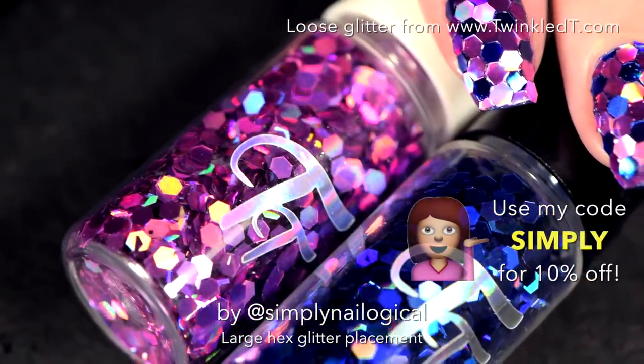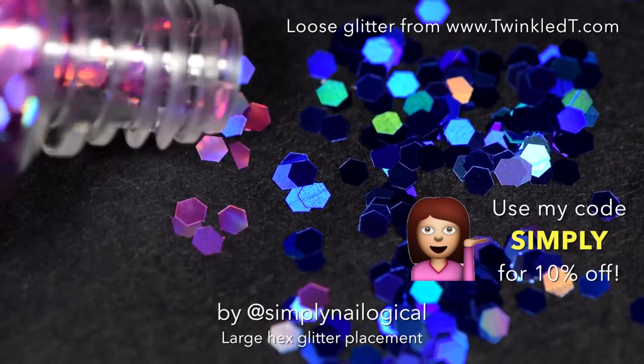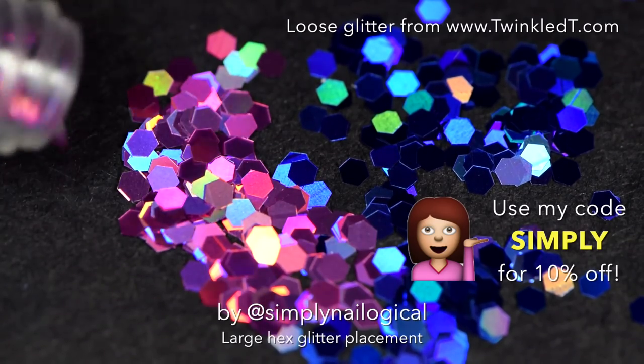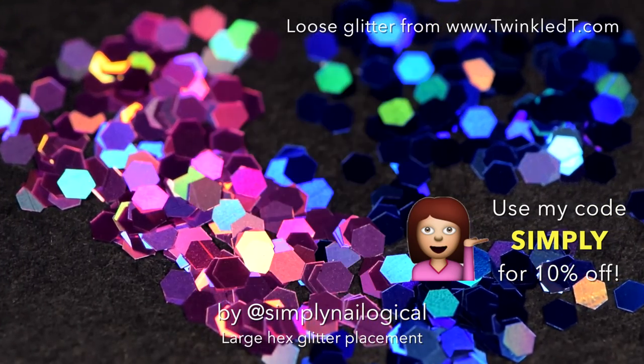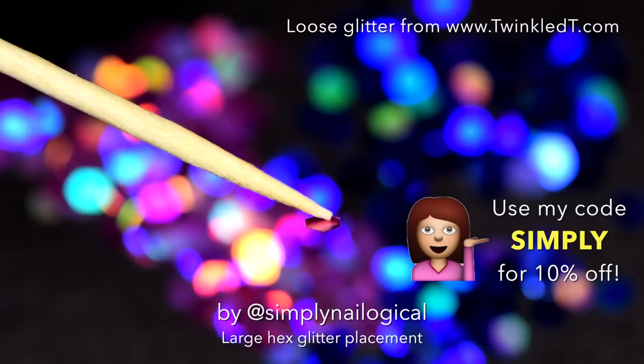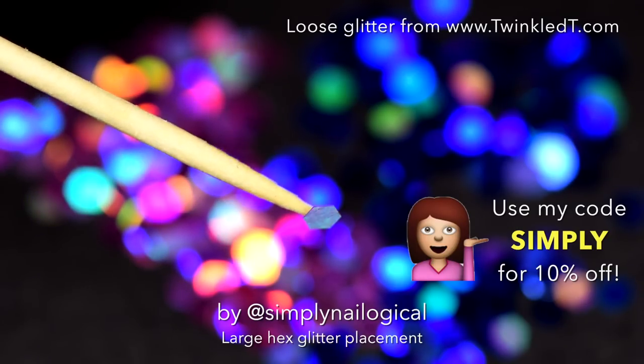I'm using two loose glitters from Twinkled Tea, one pinkish one and one blue. You can use my code SIMPLY for 10% off your order of anything you buy, whether it's hollow glitter or not hollow glitter. But if it's not hollow glitter, then we're not friends. Twinkled Tea sells these glitters in a couple different sizes — this is the largest size they sell and I think they call it the maxi size.